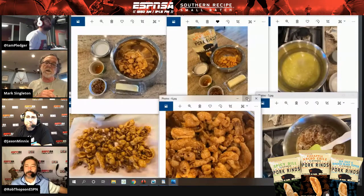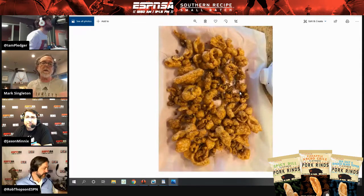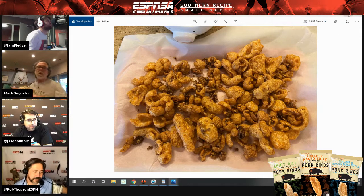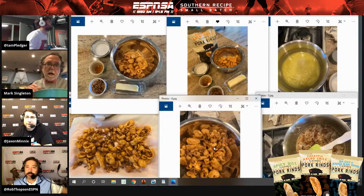You pour it over the pork rinds. There's a great picture of it in the bowl. You're kind of making pecan candy and then you pour it over the pork rinds. Stir it, stir it. Put it out on some parchment paper. I am not kidding you — this has got everything you want in a snack. It's sweet. It's hot. It's crunchy. It's bacon. It's got pecans.